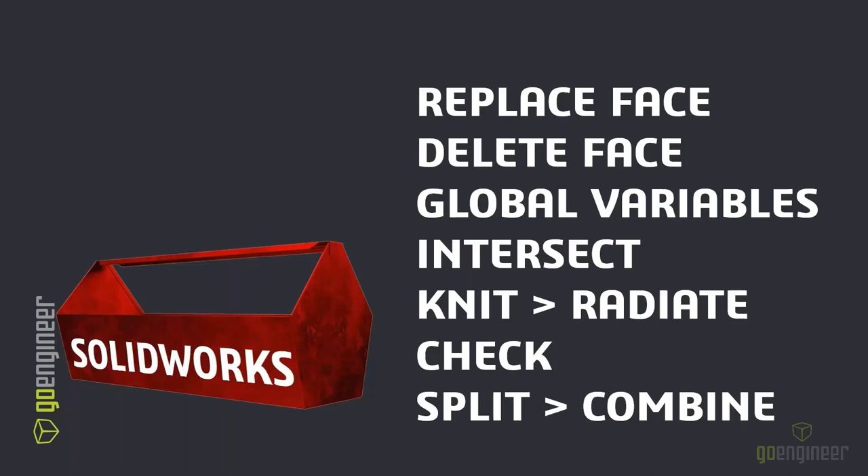We got one question that came in: Will Delete Face work on non-SOLIDWORKS parts — imported parts like STEP files? Yes, absolutely. The Delete Face command, or Replace Face, works on really any imported geometry. You can use other features too, and Delete Face is a great use of that tool. If you've got imported geometry, you can use Delete Face to get rid of holes or anything you don't want — as long as the geometry is clean. That's where you'll want to use your bucket, your catch-all, first to check your geometry and make sure it's clean before you use the Delete Face command. That's wrapping up all of the questions. Thank everyone for attending and hope to see you all next time.